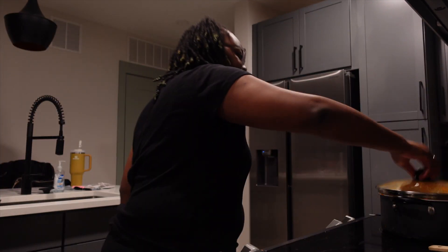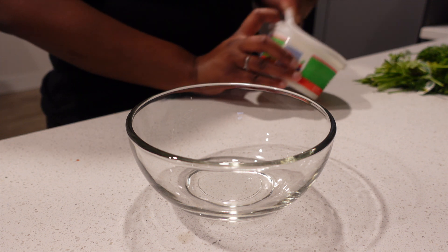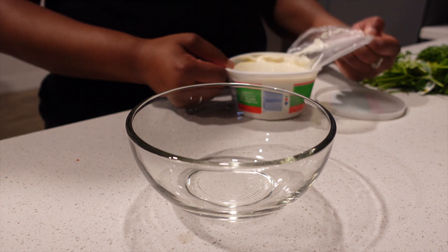So I'm just waiting on the extra noodles to finish cooking. In the meantime, we're going to go ahead and mix up the ricotta mixture. I meant to buy some basil but I don't have any fresh basil — that's okay, we got fresh parsley and dry basil, so we're just gonna make it do what it do.